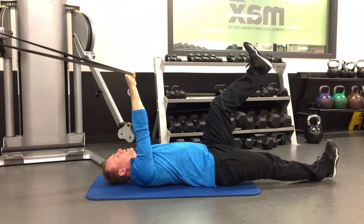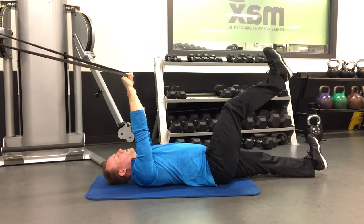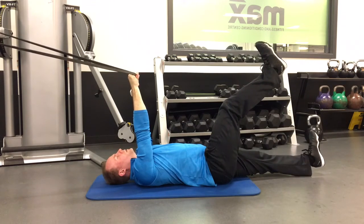Keep your toes facing your face — don't point your toes, keep your toes pointing up. And again, you're just lowering one leg at a time, holding for a few seconds each time.